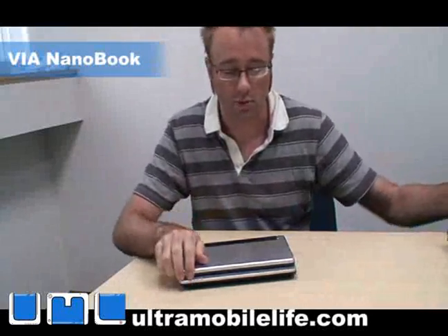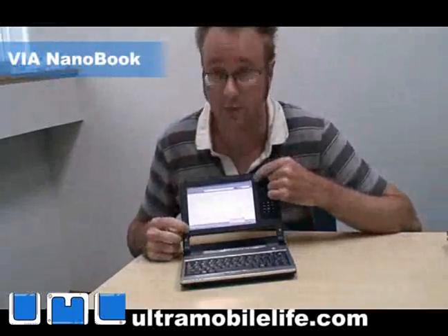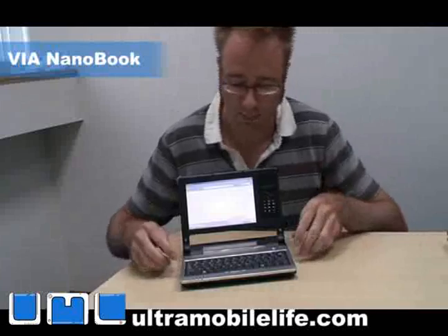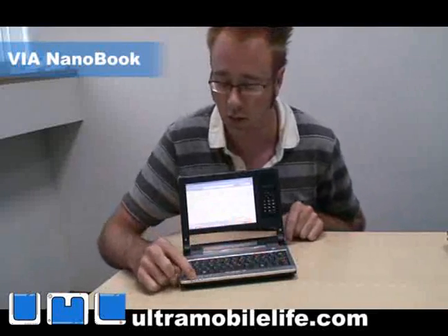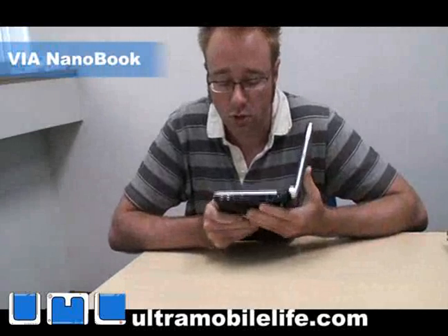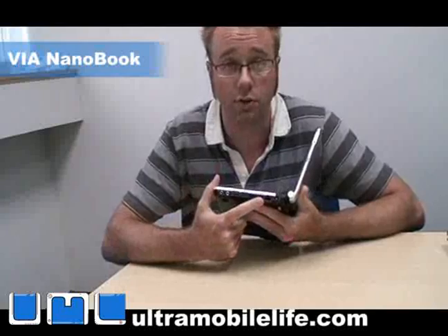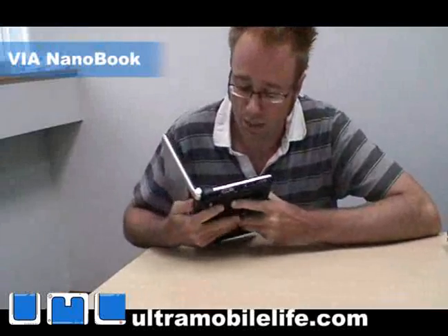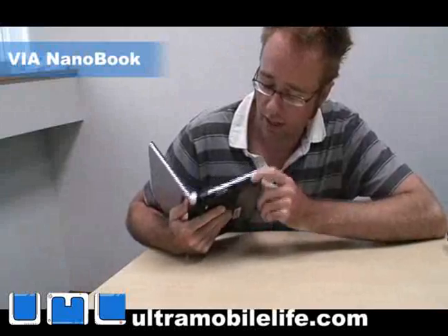We're going to look at the Nanobook first. You've got a 7-inch screen and then you've got the Mobility Plus module over here. You've got a touchpad down here and then you've got your full-size keyboard. Activity lights are down here, and on the side you've got two USB ports, headphone and microphone jack, an RJ45 Ethernet jack, your power port, and on the other side a DVI out for video and an SD card slot.